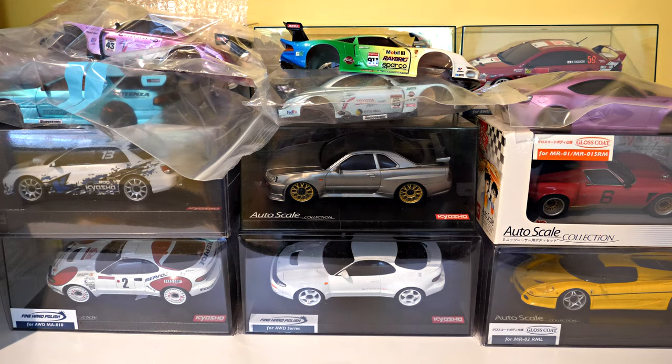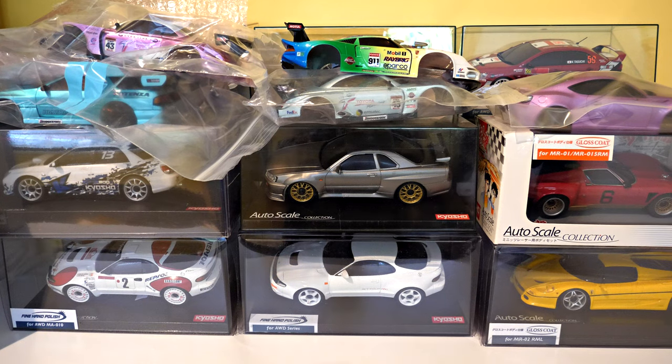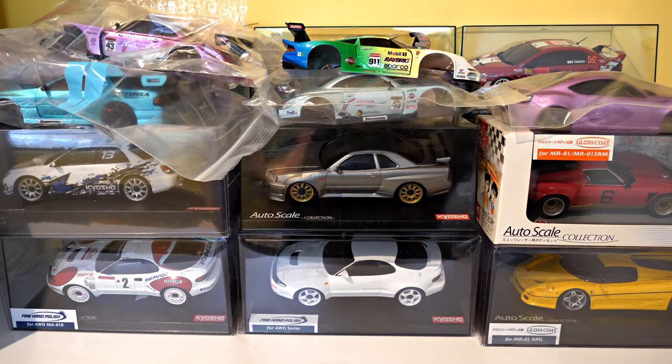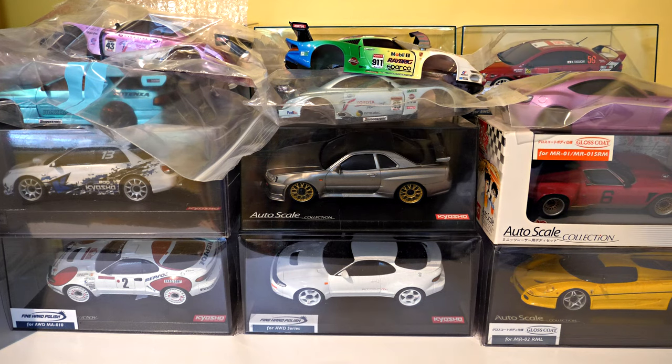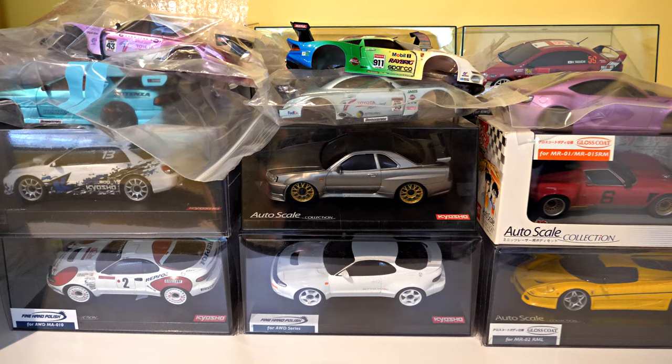I've got some chassis on the way from Japan, but they'll take roughly two months to arrive. Some of the chassis will be able to go with some of these bodies I bought. That's it — no more hidden surprises. That looks like a really nice set of cars.